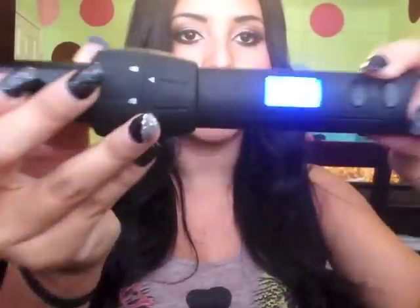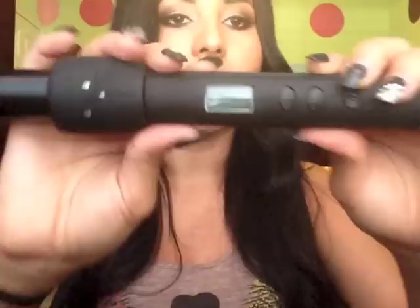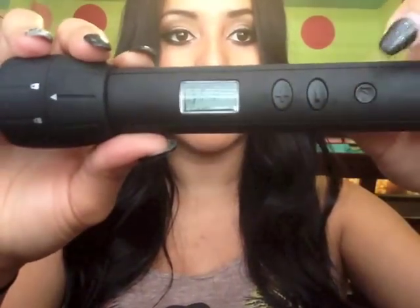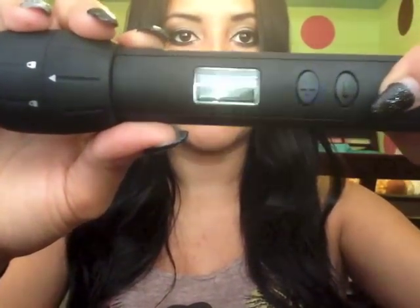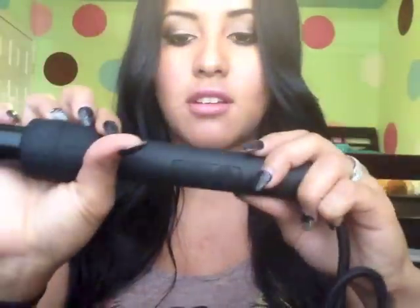When you turn it on, it blinks in blue — blue means it's either cooling or it's off. Right now it says off. To go higher or lower on the temperature, and to turn it on, you just hold it for about three seconds. You just hold on to the on button and it should stop blinking once it's on — there you go.